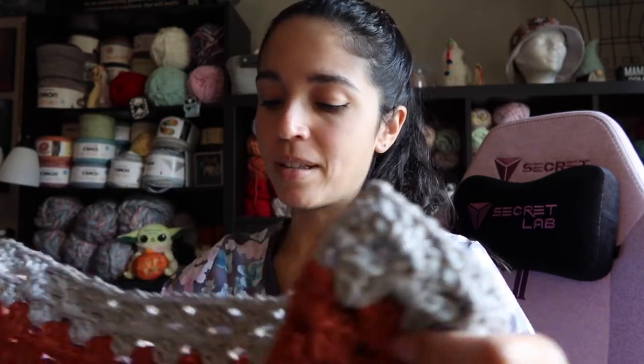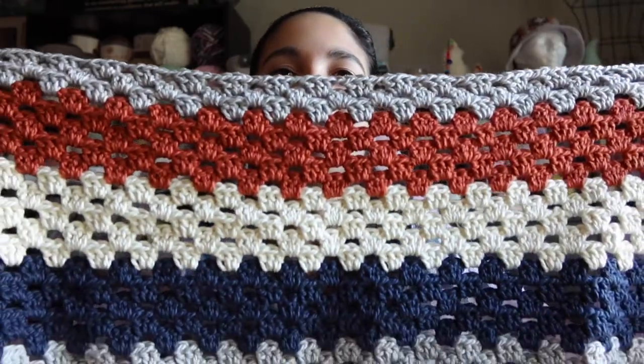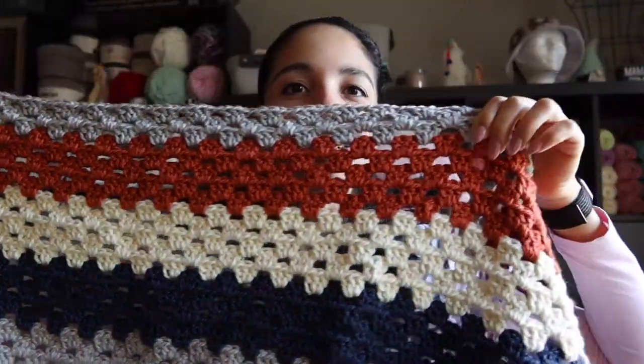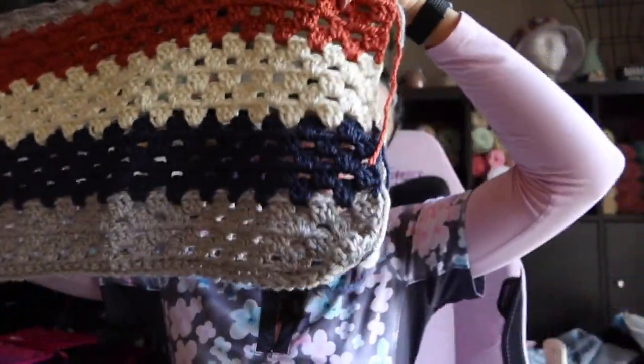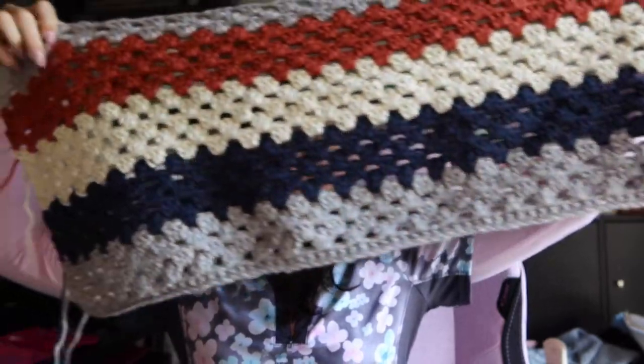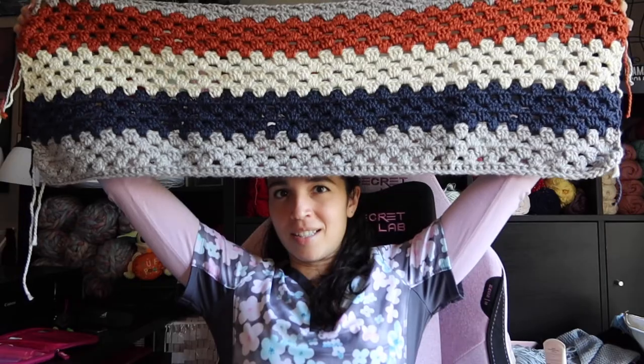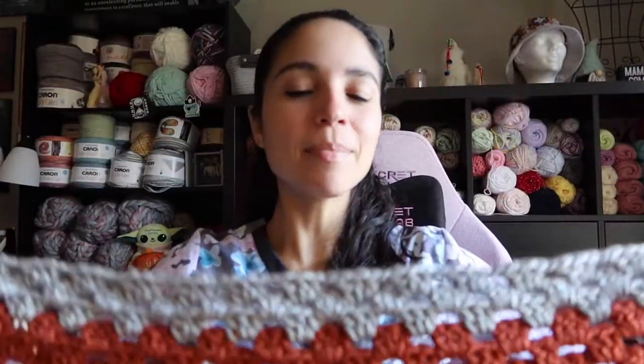I've decided to go a different route to make my blanket for my computer chair. This is what I have so far — it's a decent size, I didn't make it too big. It's kind of all on screen there. Just something to throw over my lap; I want to make it decently long but I didn't want it to be too wide.